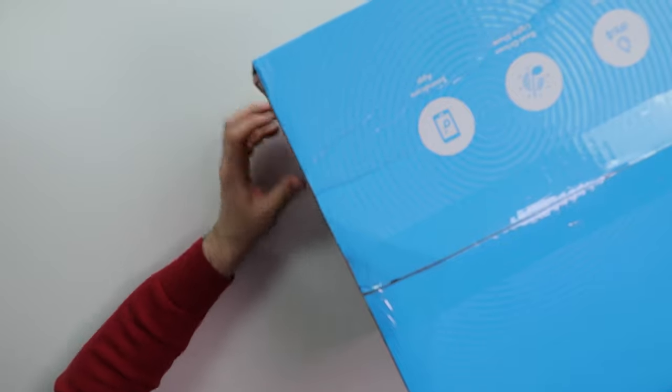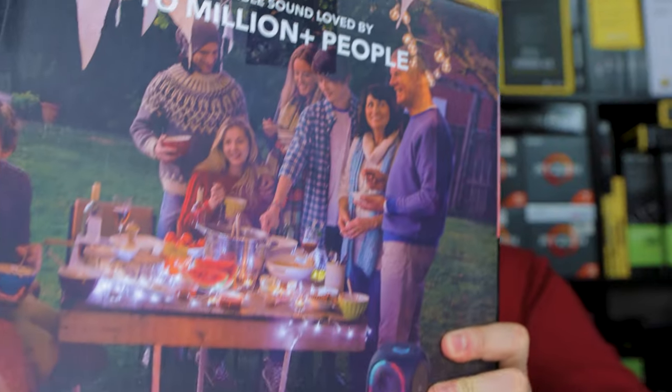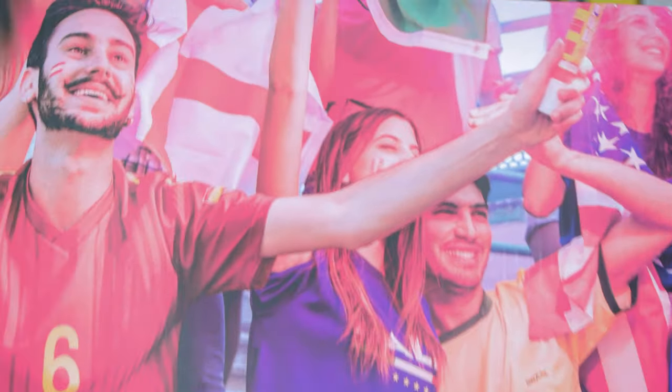The box is dope. Got a bunch of people out here just chilling — typical stuff. But anyways, let me pop this big thing open now.